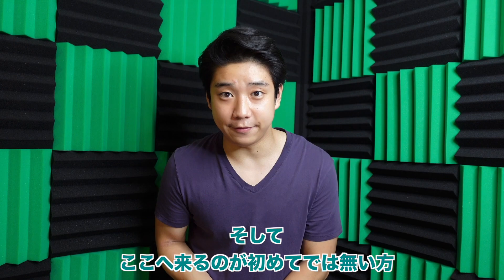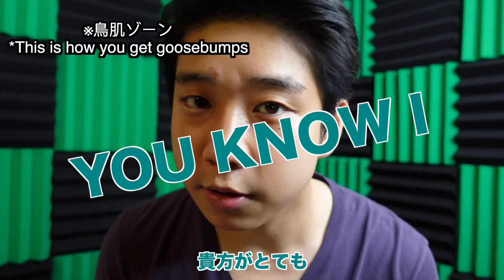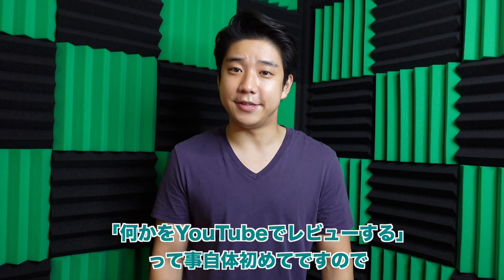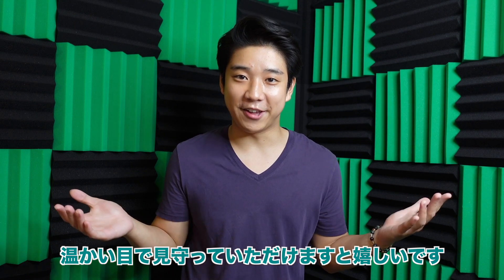And if you're not here for the first time, welcome back. Book review — this is something I've wanted to do for the longest time. And also, this is my first time reviewing anything for YouTube, so bear with me and we'll see how it goes.